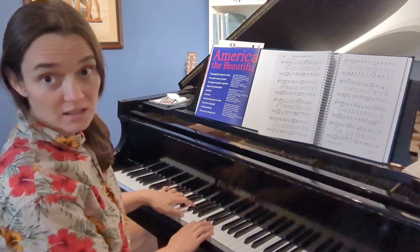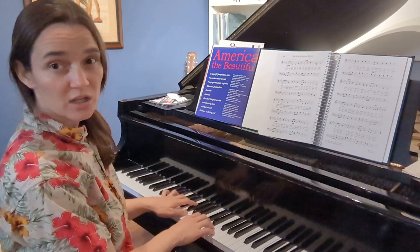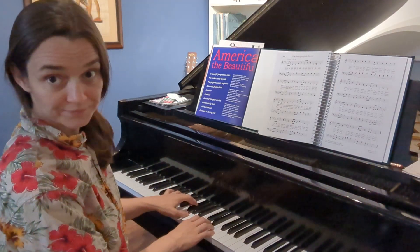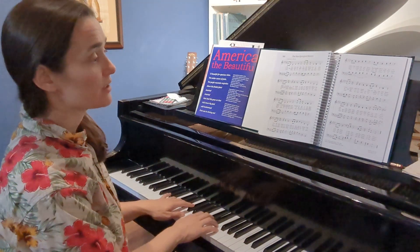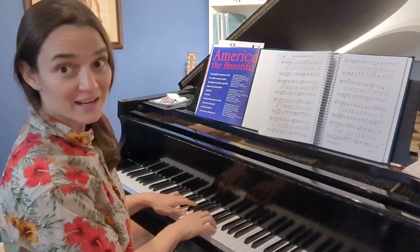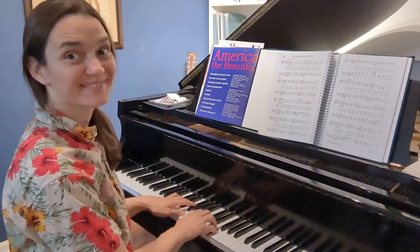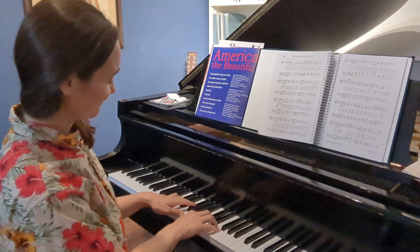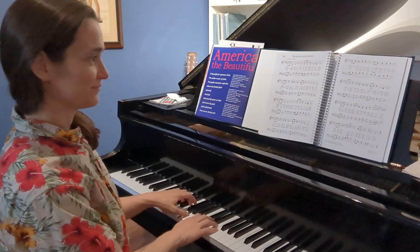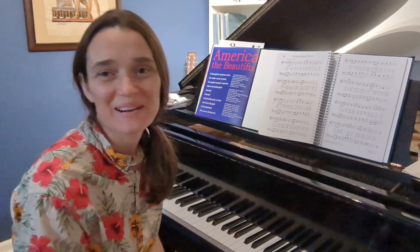Now down to the left hand doing that little chunk that we've already done from the beginning of the song: E, F sharp, G. I'll do it one more time without stopping to explain anything. Starting on this F — ready, set, go. So that's the next little part.